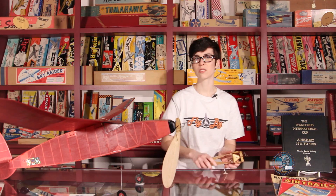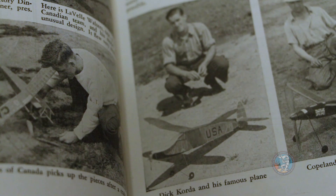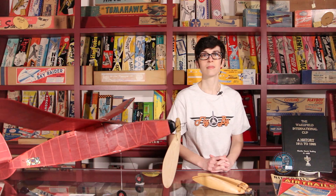Although Korda ran into some technical problems which almost put him out of the competition, he was able to take first place in the 1939 International Wakefield event and set a world record flight of over 43 minutes. Edward S. Booth gave a compelling description of the flight. In Canadian Aviation, he writes: "Everyone agreed that Korda's first flight was one of the most remarkable ever recorded. The model had just the right climb, not too slow and long, nor steep and short. After a run of about 60 seconds, which took the model up to about 200 feet, the propeller folded back and the ship went into an exceptionally flat glide."